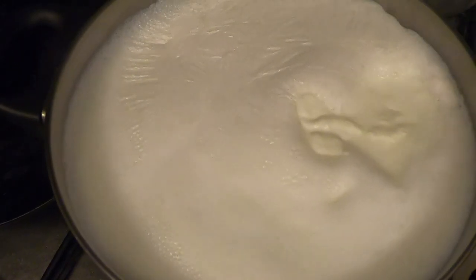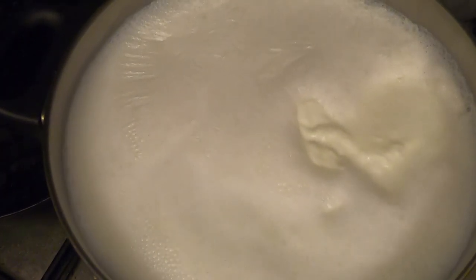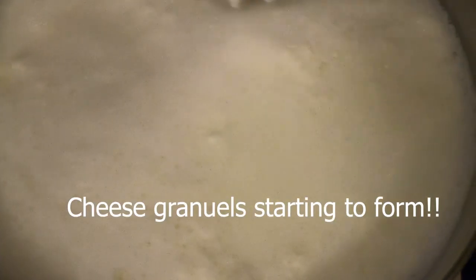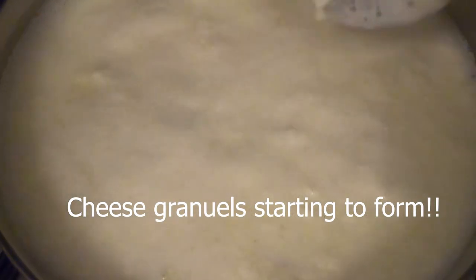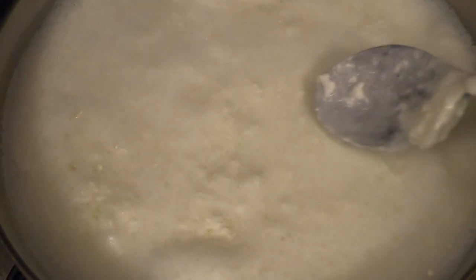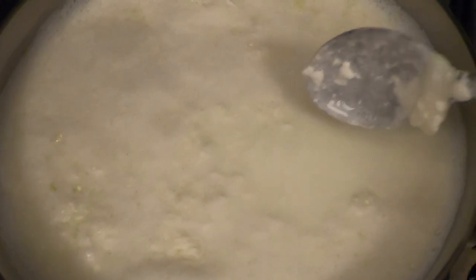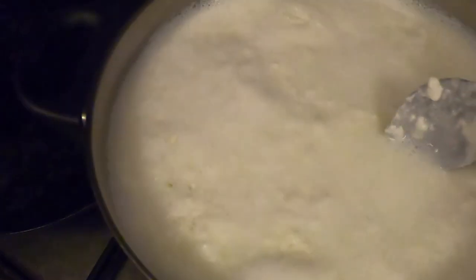Grab a spoon and check whether the cheese is starting to separate from the milk. You'll see these granules — cheese granules — slowly forming. The water will turn from completely white to almost translucent, more towards transparent. The 500 grams appears sufficient as it has already started separating. Don't stir too much — just observe the granules coming out and the water separating.